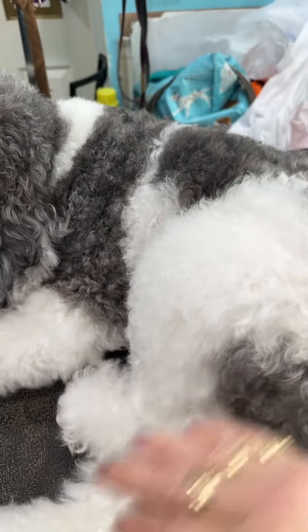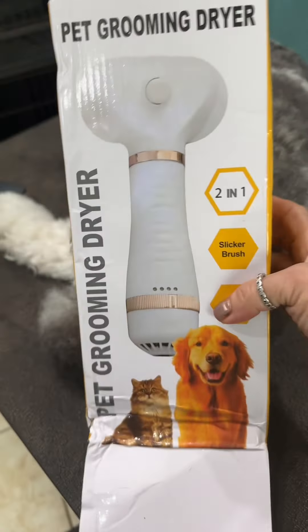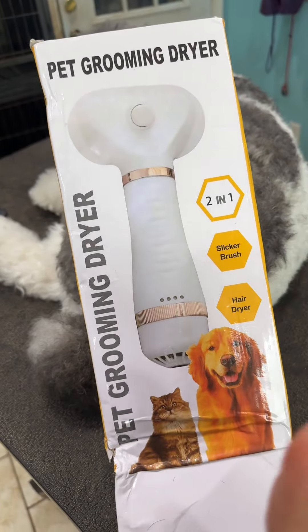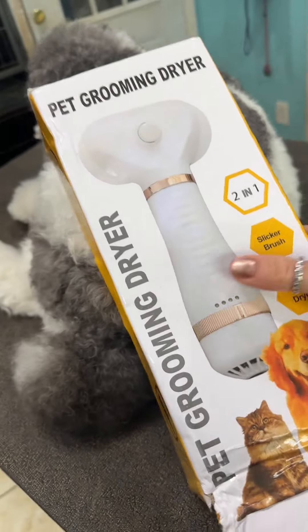Most of you guys know I'm a dog groomer. I've been a groomer for 30 years, and I want to show you a product. This is available on the TikTok shop — I'm going to put a link for it, but I want you to see this.